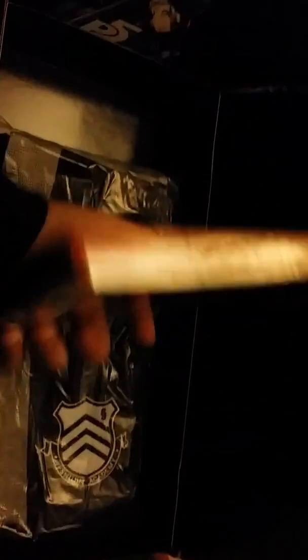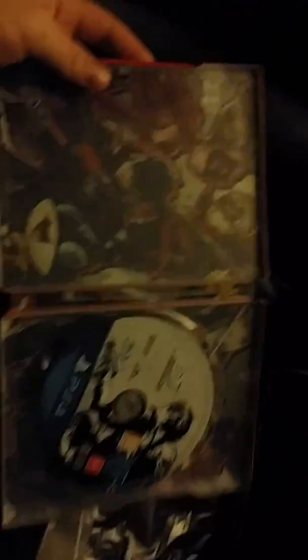That steelbook looks quite nice — I like that. There's the inside of the steelbook, looks very nice. And take the disc out.